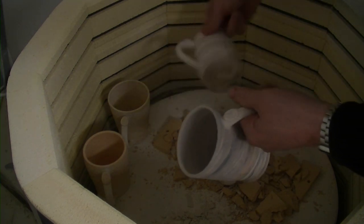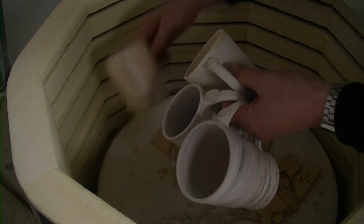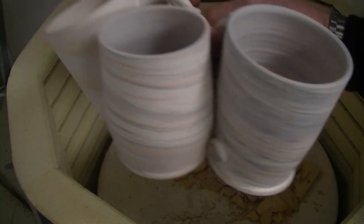My agateware cups have survived, which is good. I've got four of them to get glazed, so we got them there.